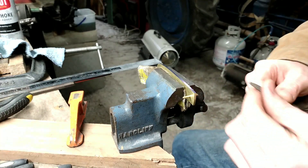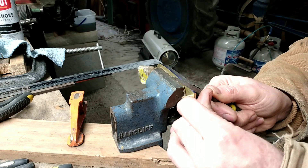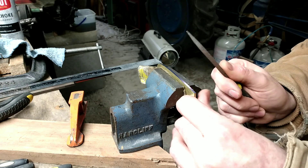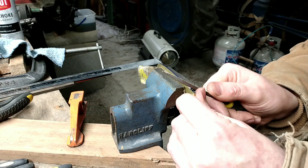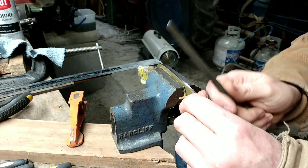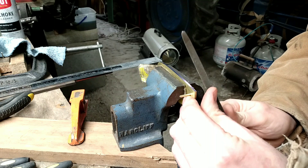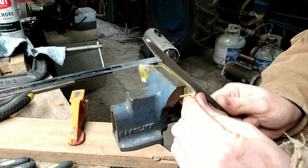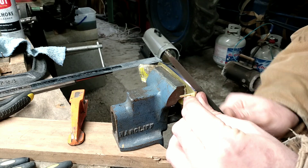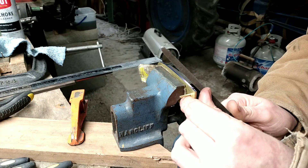I've got a little small triangle file to begin with and I use this file to get my mark started — I go ahead and do three of them. Then I go to this larger triangle file. It doesn't take long at all to file into this soft brass. I do the large triangle file on the first and the third mark.